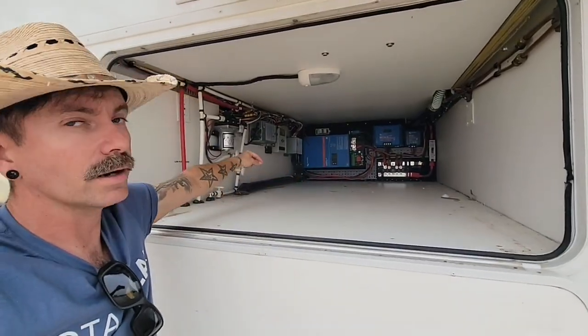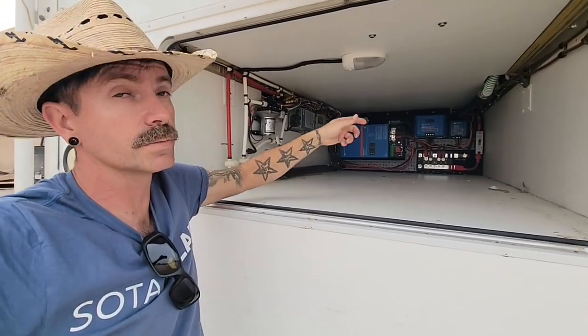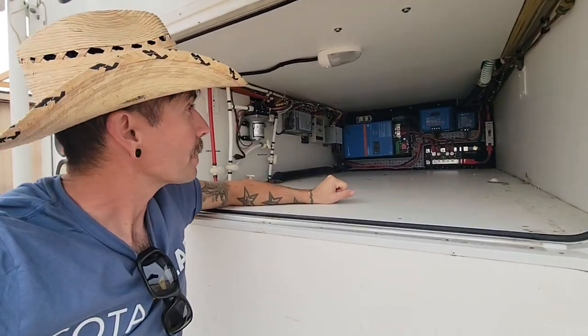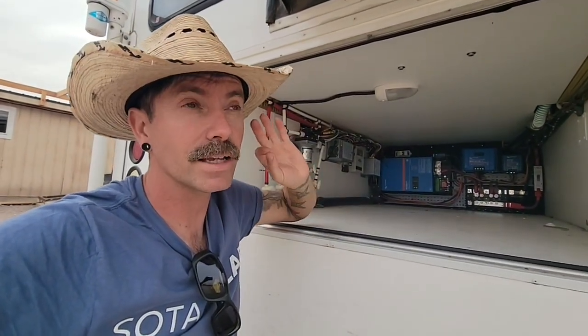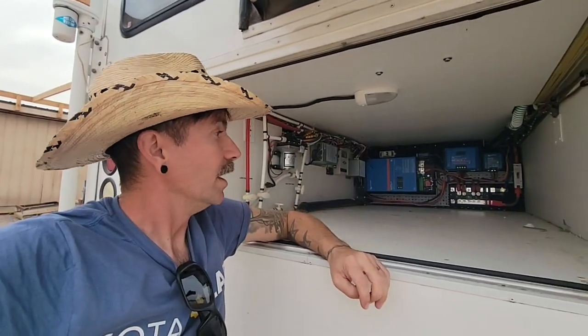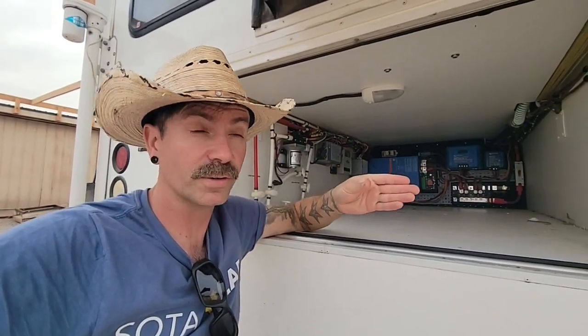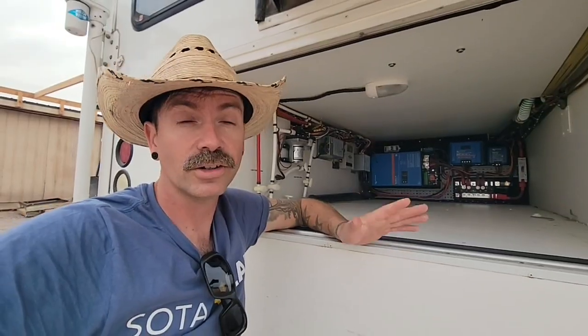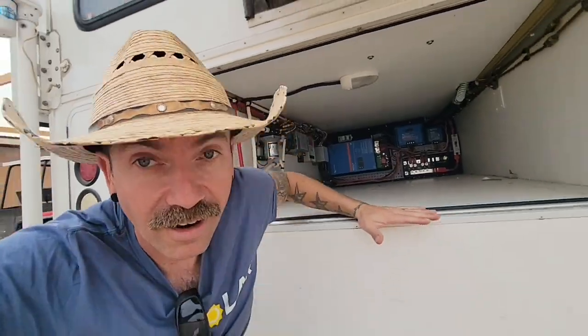We talked to the customer and they wanted everything tucked right back there. They won't need to access the disconnect very often — maybe when putting it in storage. They're going to put an L-bracket cleat right at the bottom so they can slide totes in and still have a few inches of clearance before touching any of the Victron equipment. Up top, we're going to be fitting 1,200 watts on the roof — just going to be an amazing setup for this rig.